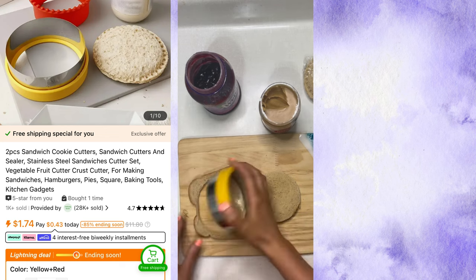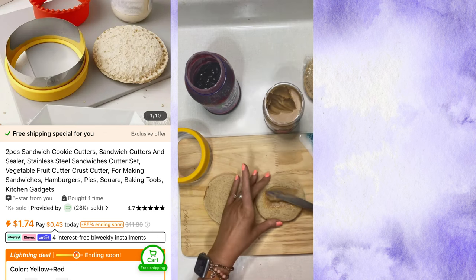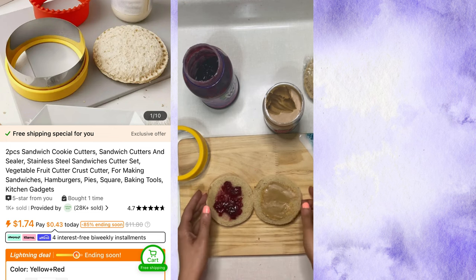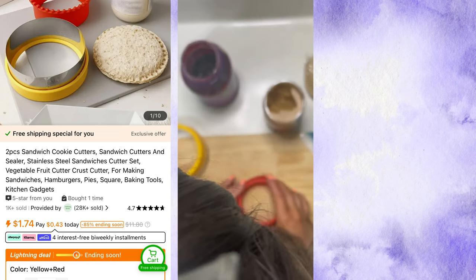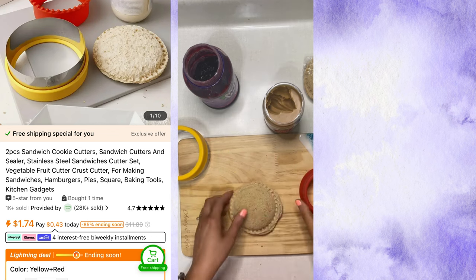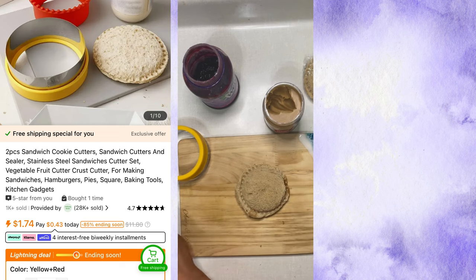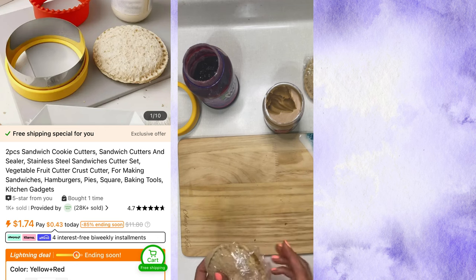I usually took it out the night before and left it in the fridge just to thaw out a little bit. So this one I just used the cutter first and then after I was done filling, I used the sealer mold to seal the sandwich together — and nothing came out. In the end, I think this would be great for saving time. If you don't want to spend the money for Uncrustables, you could use this and fill your sandwiches with whatever you want. I will 100% keep using this and make sandwiches, put them in the freezer, and have them for lunch the next day. It saves so much time for kid or adult lunches — it does not matter. I would give this 9 out of 10. I love it. I keep using it.